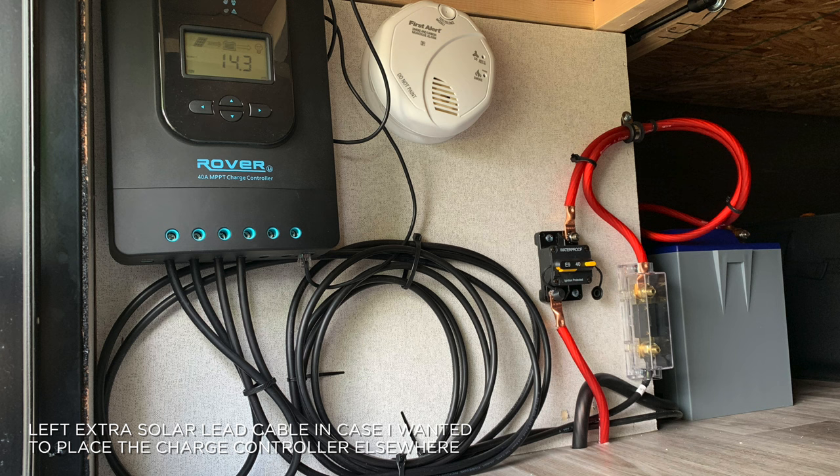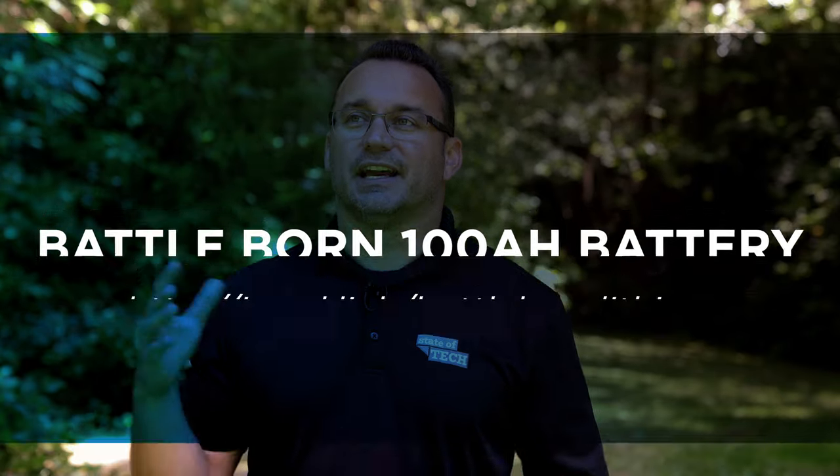With 400 watts of solar and the lithium BattleBorn battery, we've had a much better experience than early trips when we just had the standard deep cycle battery with no solar. Lead acid deep cycle batteries cannot go below 50% of their charge capacity without damage. With a lithium battery, you can really go all the way down to 5% without causing damage, and many lithium batteries have smart technology built in to protect against that.